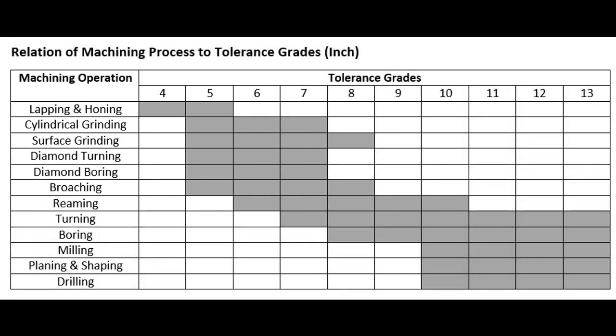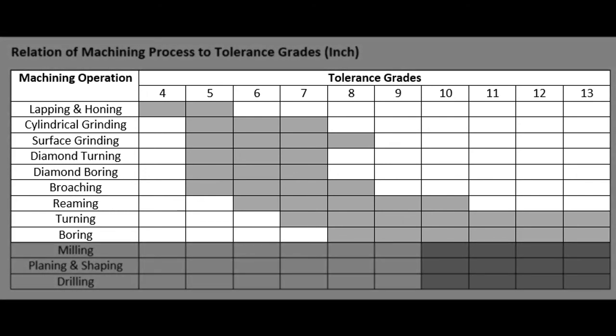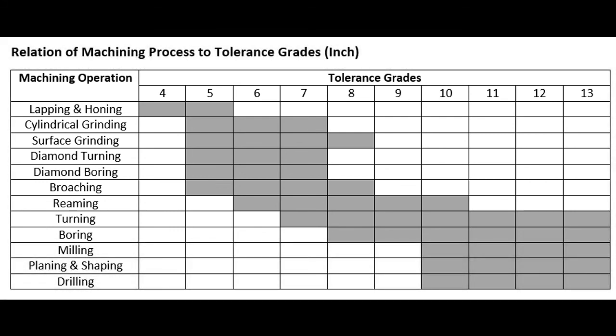When using these charts, please keep in mind that they are for starting reference purposes only. Always consult the experts you have in-house. For example, the chart shows the boring process cannot hold a tighter tolerance than grade 8. However, any competent toolmaker using rigid machinery and a good boring head can repeatedly maintain a tighter tolerance.